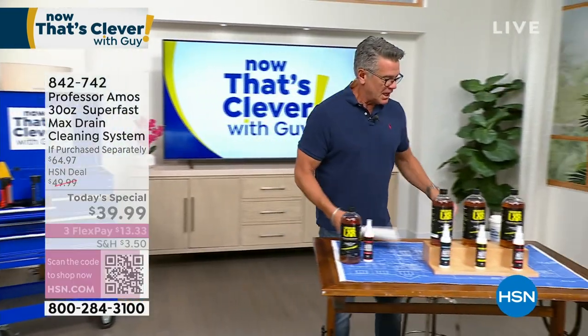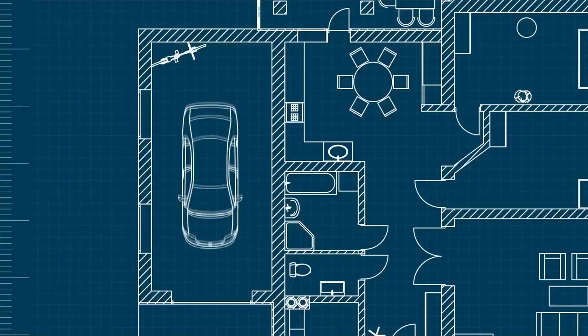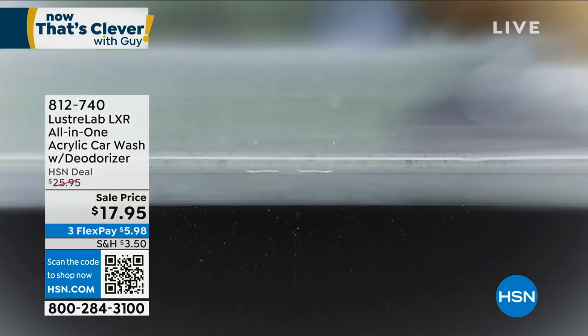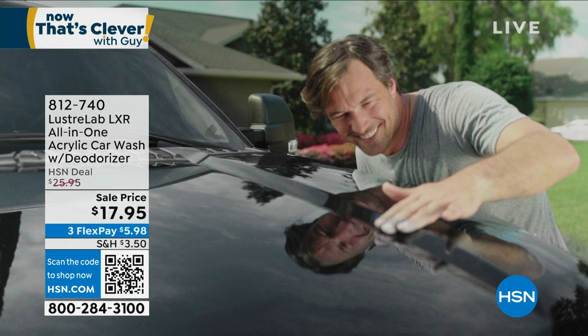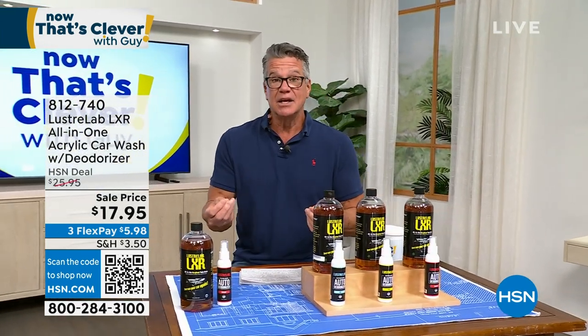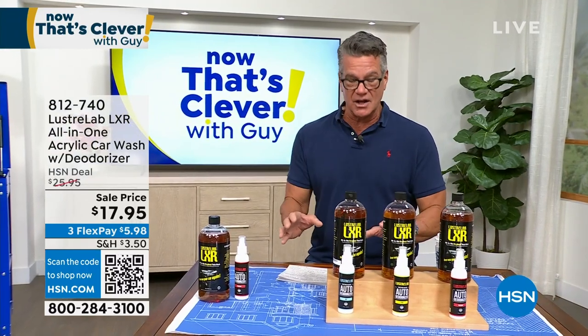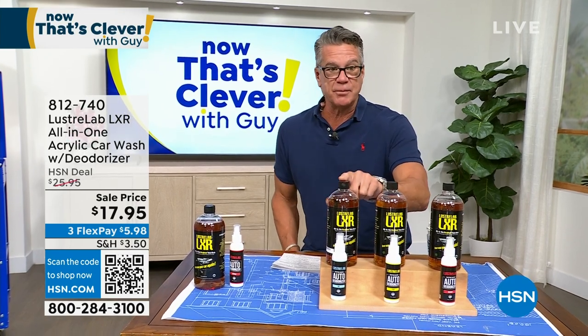We are going to get you started on a product I use probably twice a month — it's called Luster Lab. I've never seen a home car wash that gives you the results this stuff does. It is an amazing showroom finish in a matter of minutes. It has what they call an acrylionic formula, very similar to the coating they put on your car in the showroom — it protects and preserves the look. Each bottle normally goes for $25.95.